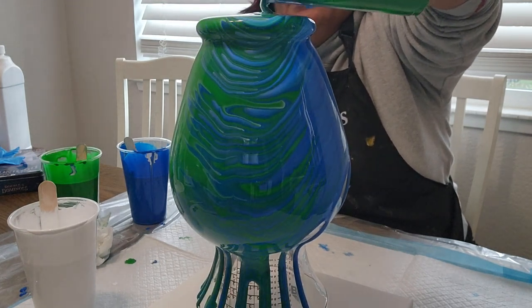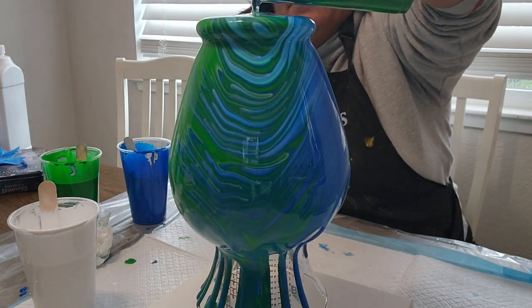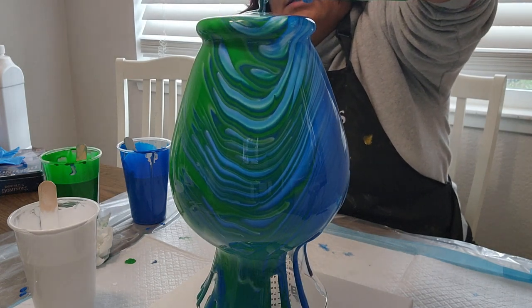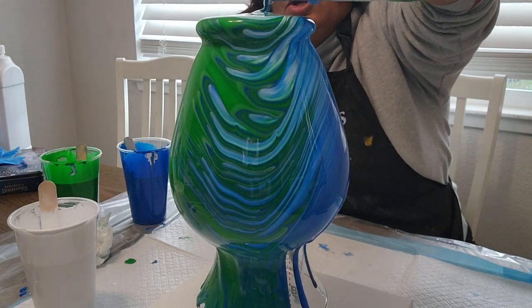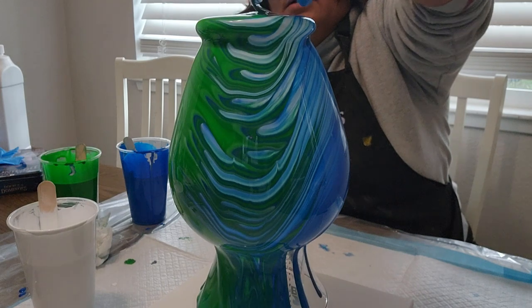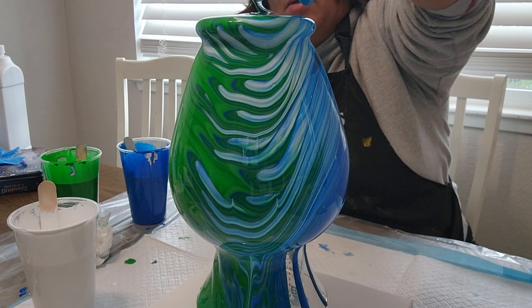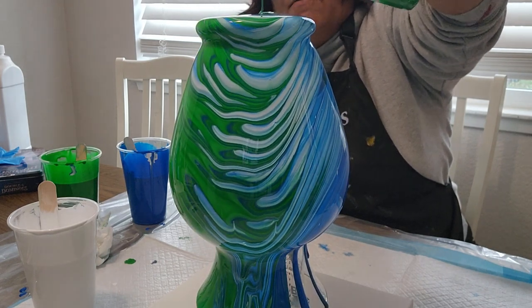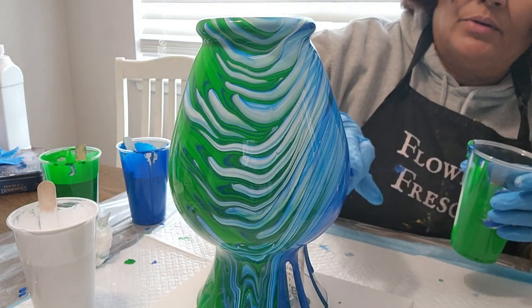This isn't a very big vase — I have bigger ones — but the consistency is based upon how much paint you want. Oh my lord, look at this! I'm glad I took my time. You guys are seeing it firsthand. Flow, flow, flow — oh, it got caught up here on the side.